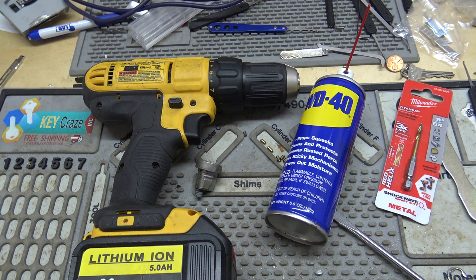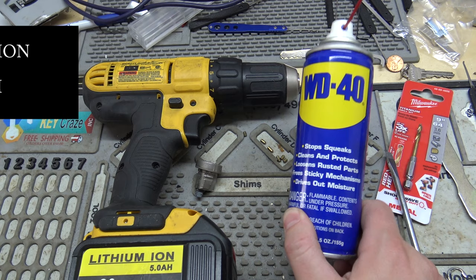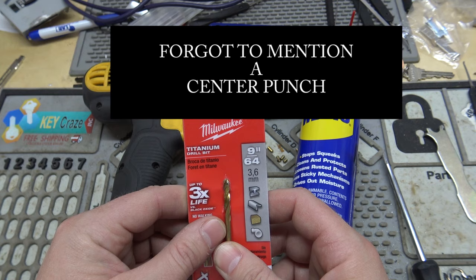Basically what you're going to need is a flathead, a drill, WD-40 or some other kind of silicone lube — that helps — and you need a drill bit. Do yourself a favor and use a new drill bit. I'm going to use a 9/64, so you can go smaller but you really can't go much bigger because it won't fit.